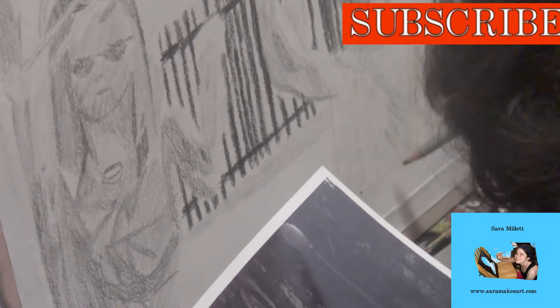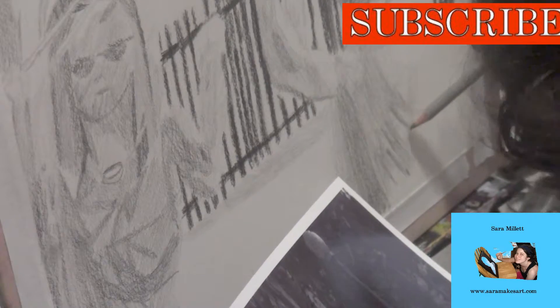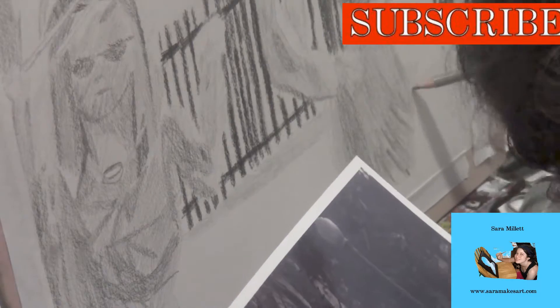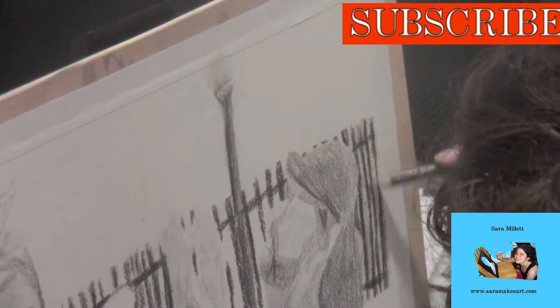As Lisa Klaus said, as artists we need to constantly create, and we're not always going to have something we're really passionate about. But sometimes if you start working on something, you might find yourself becoming passionate about it during the process. I definitely found that to be the case for me with this drawing.